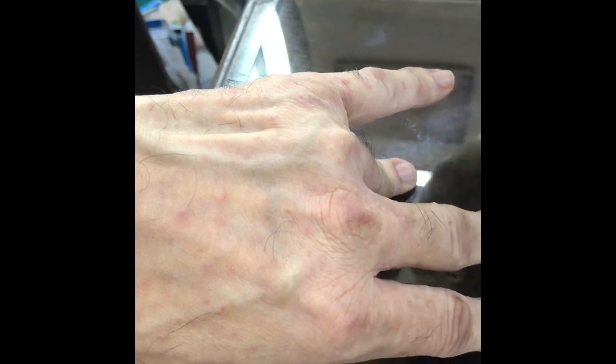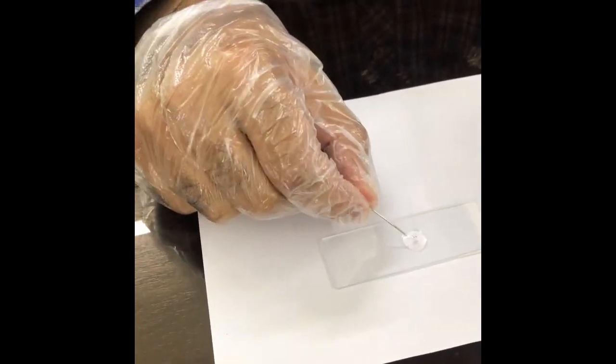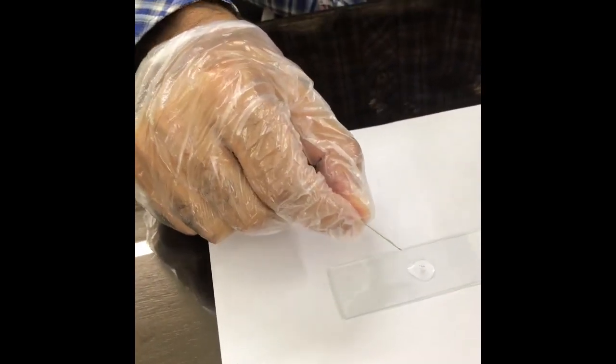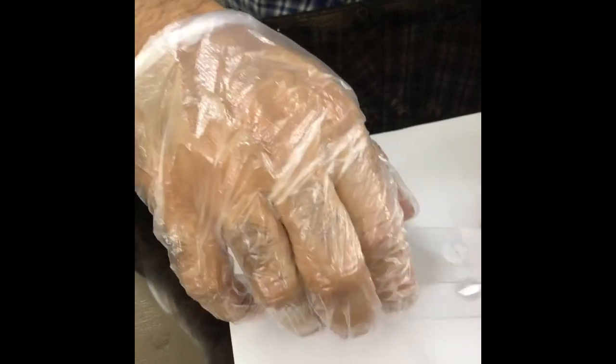Focus towards this side. This mite will come readily in this white soft paraffin — now it's roaming on this liquid paraffin. So we are just going to see it under the microscope.